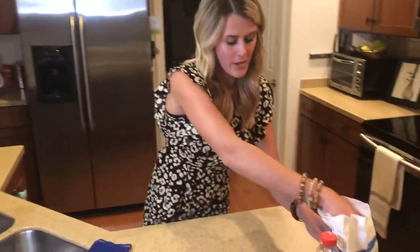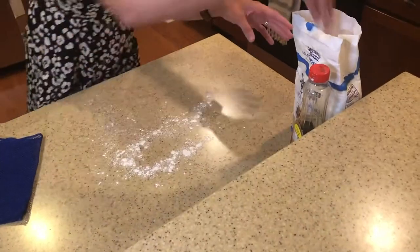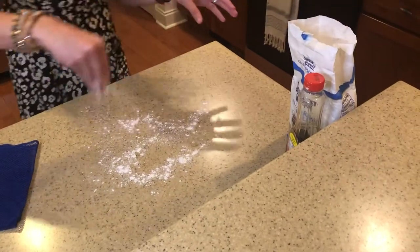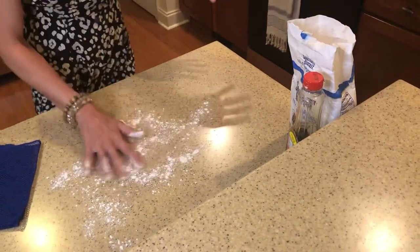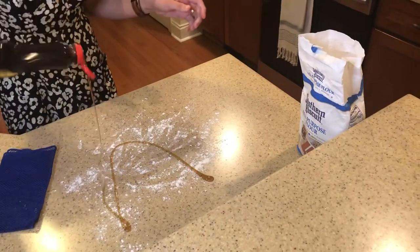So today we are going to make some pancakes and some waffles, maybe even have an Italian night with some homemade pasta. We're also going to take our syrup.